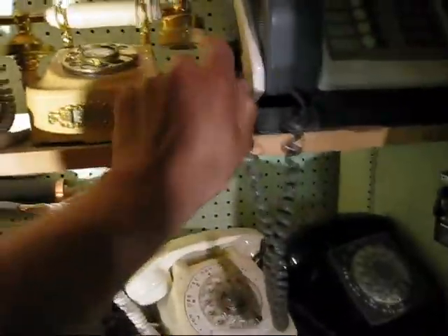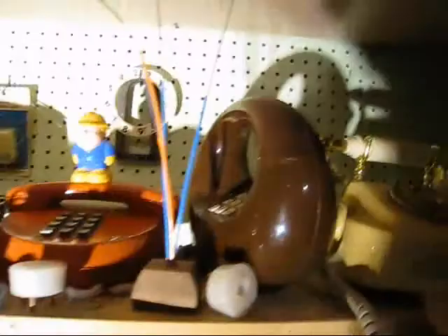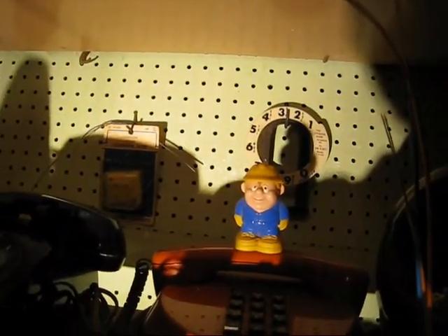Bell system phone jacks, the old 4-pin kind, which you don't see anymore. Another — this one actually might be Western Electric. That's a design line, Western Electric. Sculptura. I've always called it the pancake phone — I know there's an official name for it. And the phone guy, he's up there too.